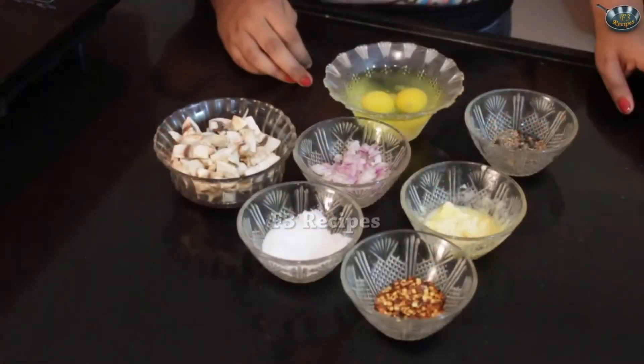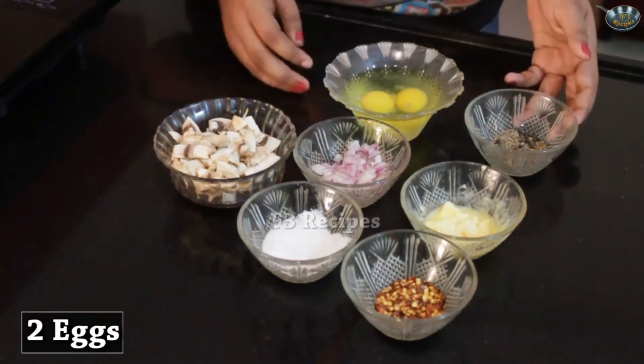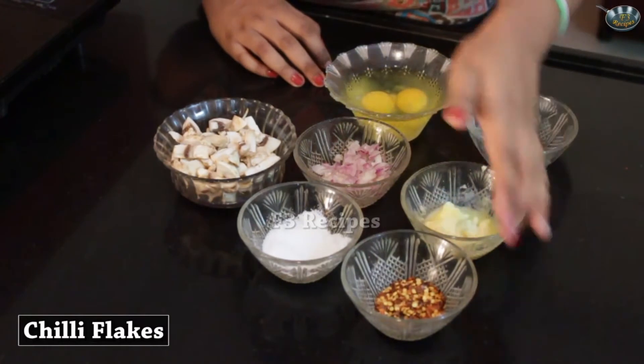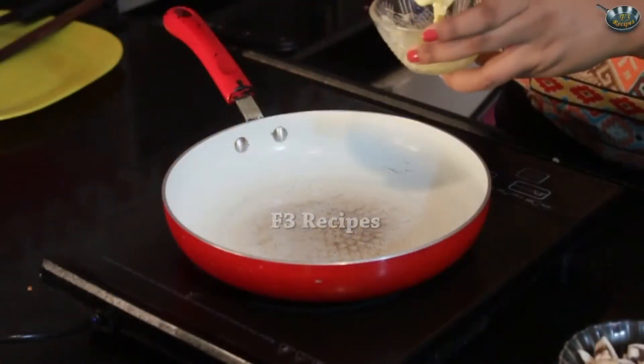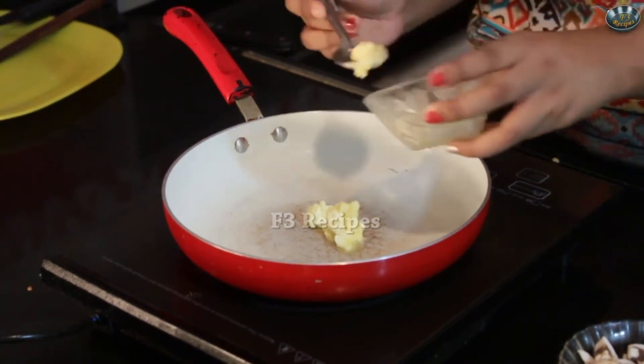Today I am going to teach you how to make mushroom scrambled eggs. These are really yummy scrambled eggs which are very simple to make. Let's look at the ingredients. For this recipe we will be needing some mushrooms, cut up onions, two eggs, pepper, butter, chili flakes and salt. So we will start by heating up our pan and adding in some butter. Let that heat up and melt the butter.